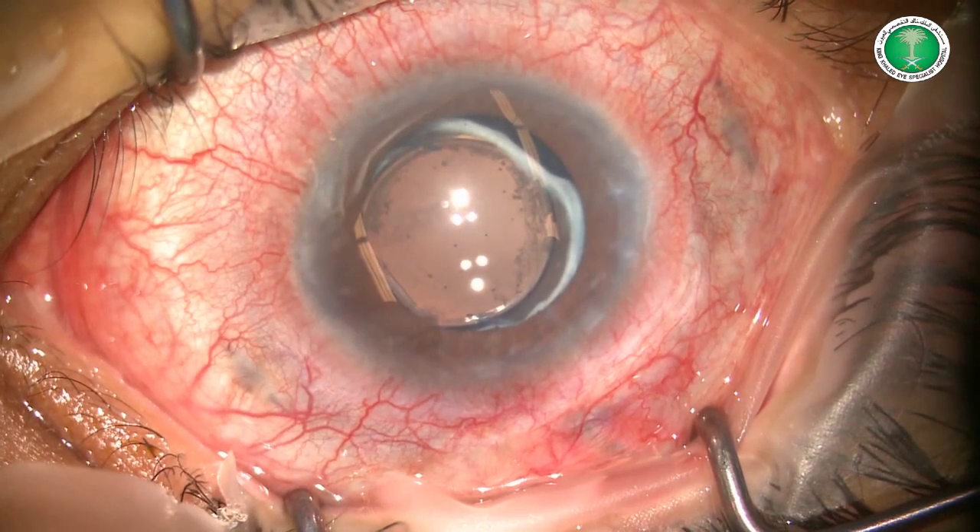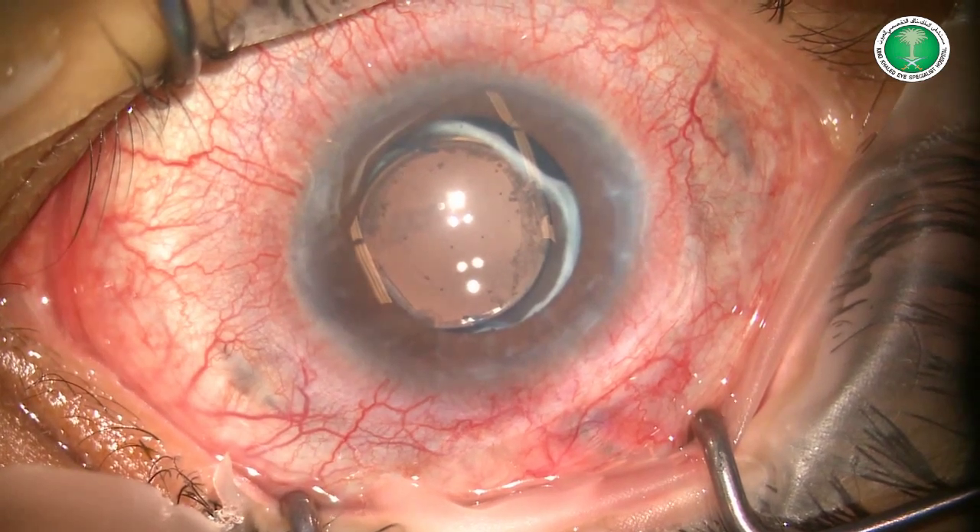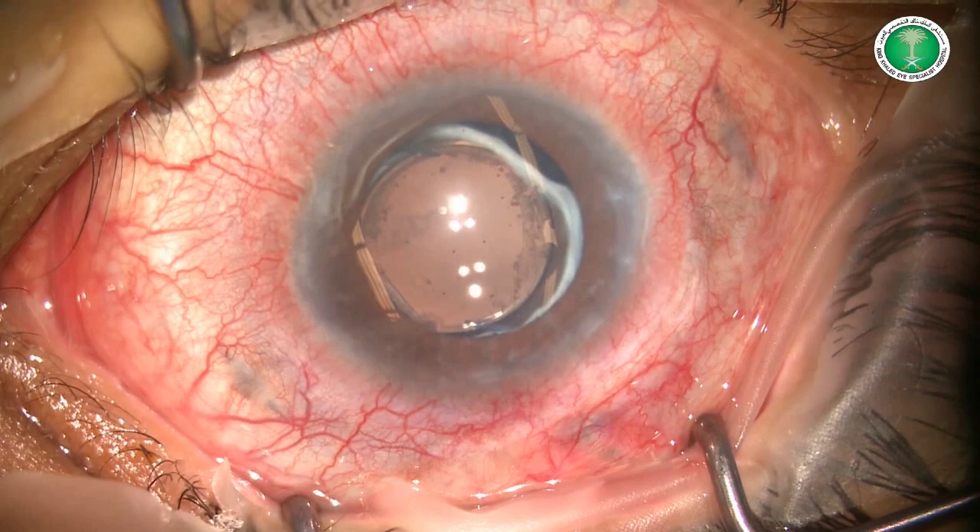The patient is pseudophakic and the tube was previously implanted in the ciliary sulcus, further away from the cornea.